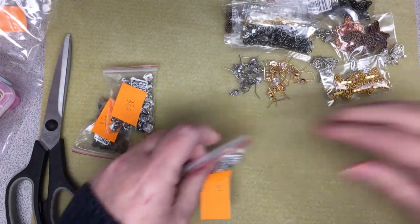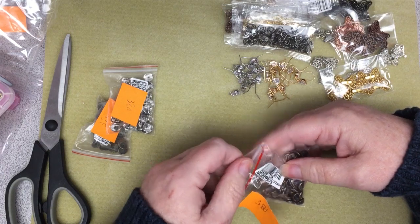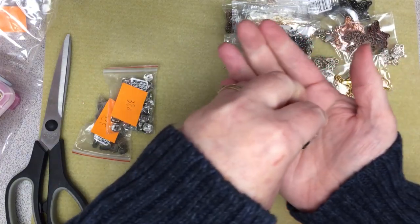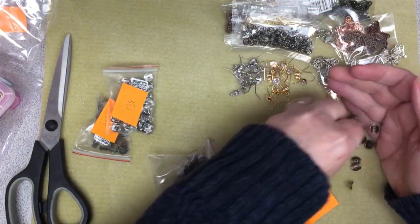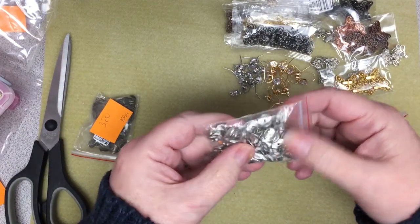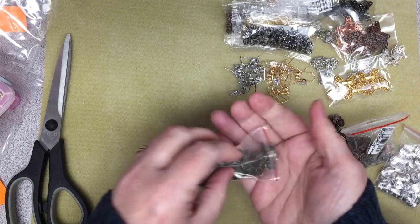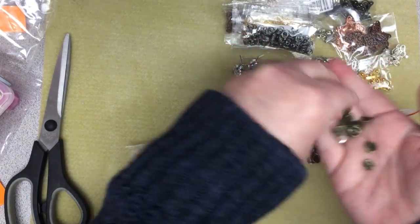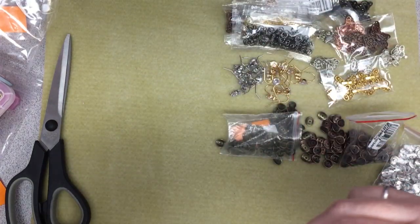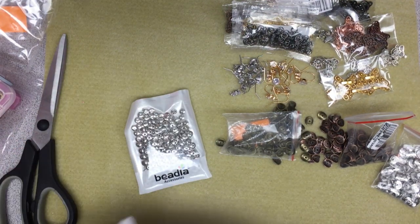Then I picked up some wavy spacers — these were $3.80 and I think about a hundred pieces. These are antique copper. I like these, and I also picked them up in silver and in a bronze color.